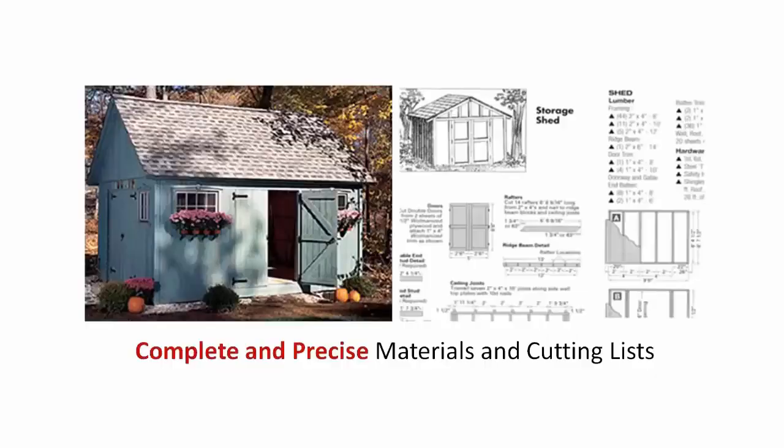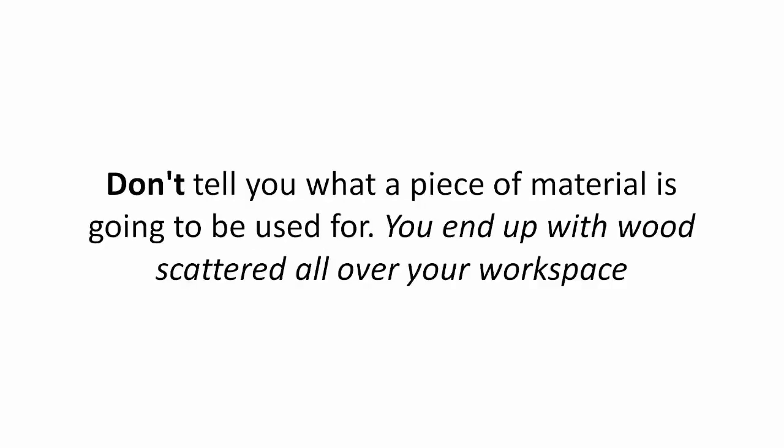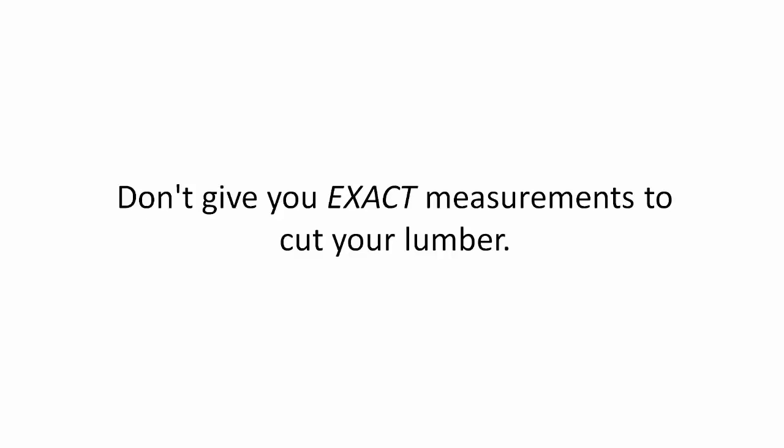Complete and precise materials and cutting list. Most shed plans don't tell you everything you need. They don't tell you what a piece of material is going to be used for. You'll end up with wood scattered all over your workspace. They don't give you exact measurements to cut your lumber.